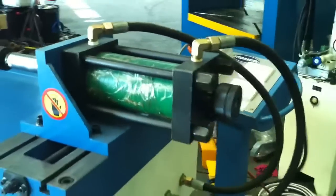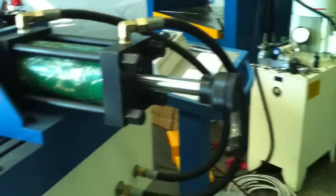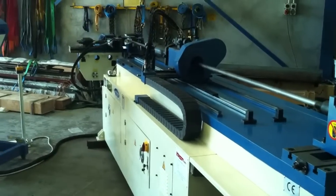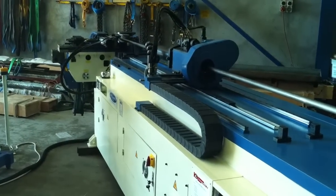At the rear of the machine we have a manual adjustment handle for the fine adjustment of any adjustments required. Jump onto assetplant.com or call us direct and we'll be pleased to help you with your mandrel tubing applications.